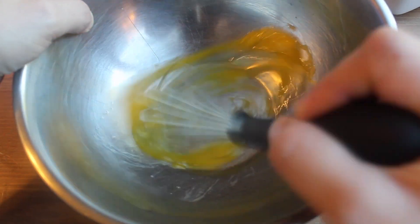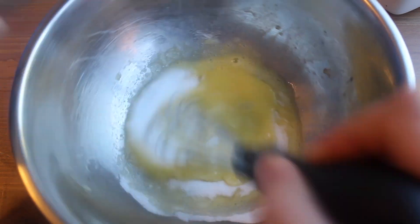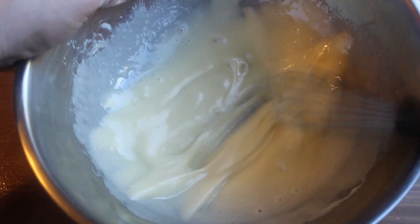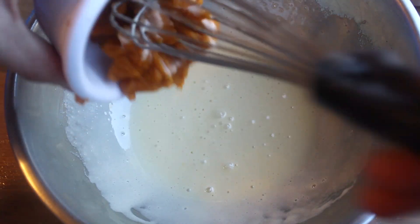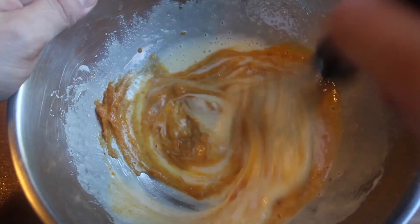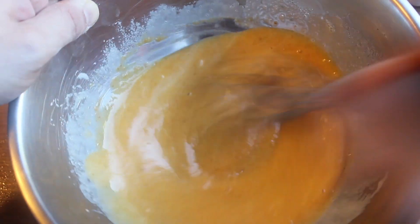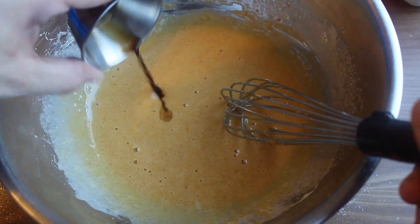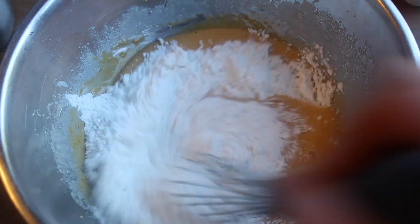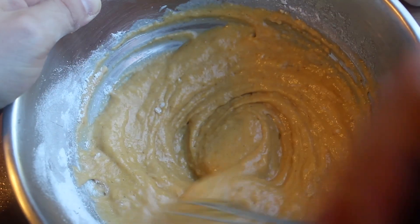Now crack an egg in a big bowl and get to whisking. Add a little bit of sugar and whisk until it's a little fluffy, about three minutes. Then you can add your canned pumpkin — I love this stuff. Add a little bit of vanilla and then you can stir in your flour. You can fold it in if you want, you don't have to, just make sure you don't over-mix it.